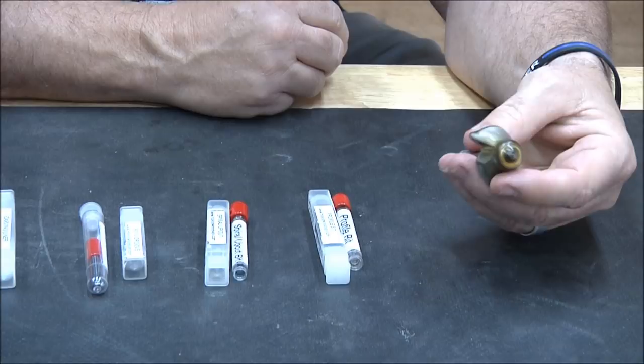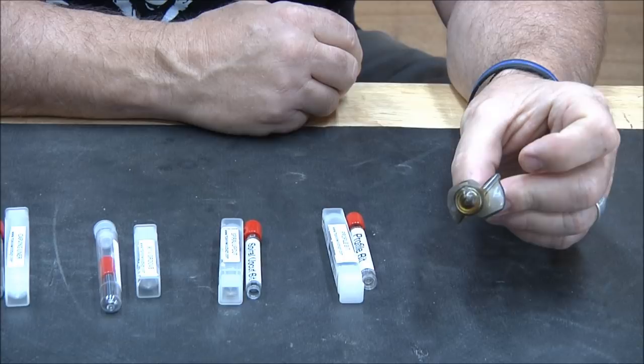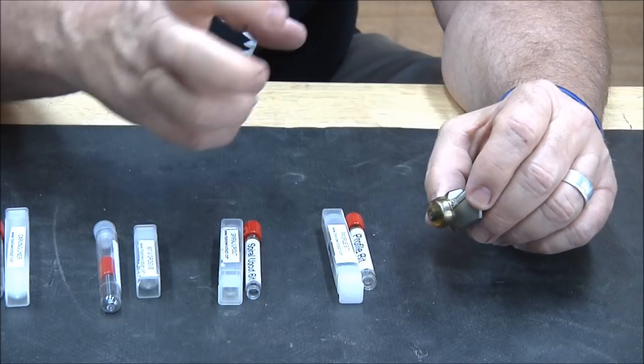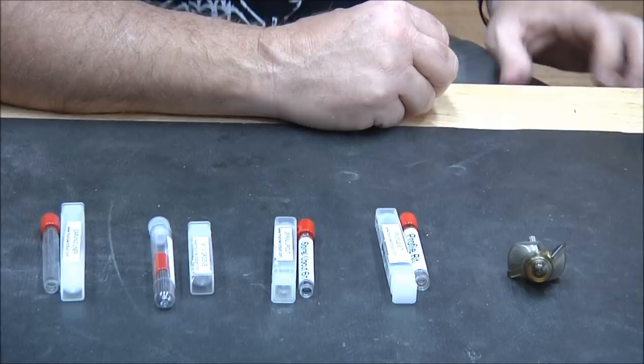This is the Whiteside 45-degree chamfer bit. The Amana bit does exactly the same thing, but we like it better because it has a 3/8 bearing whereas this one has a half-inch bearing. Dad talked about this on the Friday night live videos — we like the 3/8 bearing because it will fit in tighter spots, so we think it's a better bit.